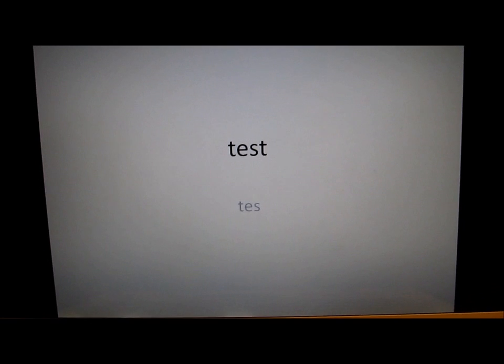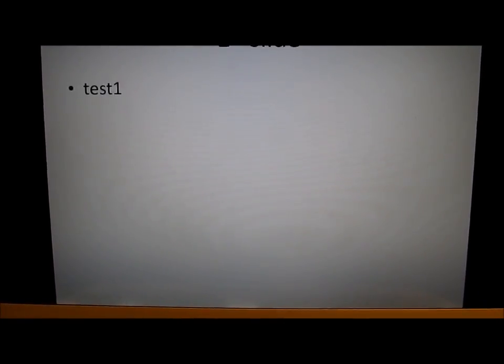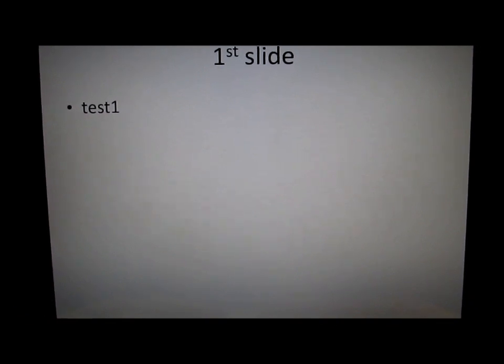Here I am looking at my laptop screen again and I'm going to change slides using my iOS device. Boom. Just like that. Very simple.